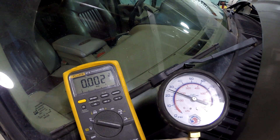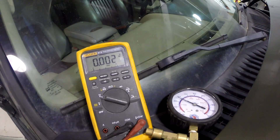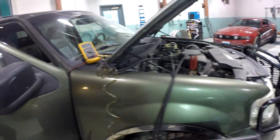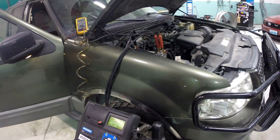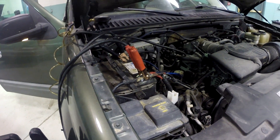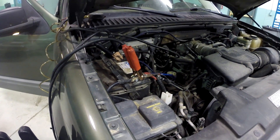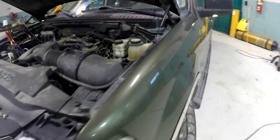We're going to start this up, run it, watch our fuel pressure and voltage, and see what happens. I've got a battery charger on because this battery is also bad. That throws a wrench into things when you're testing electrical systems with a bad battery, but the fuel pump relay should not just completely cut out — and that's really what we're looking for. So I'm going to let the charger run on there.